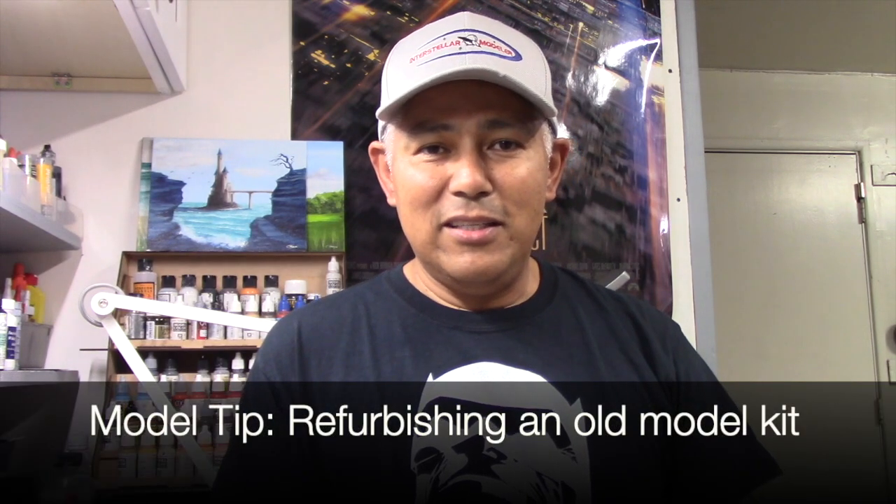It's now time for our model tip. What brought this to mind was a Facebook post on starshipmodeller.com where someone had left a question on how to remove paint from an old model kit. This got me thinking about a project I worked on a little while ago — refurbishing an old Starfleet runabout model kit. Many of us have old models sitting on a shelf that we built years ago, and since then we've honed our skills, learned different techniques, and gotten better equipment. Sometimes you look at those models and think you could do a much better job today — you start seeing all the defects you weren't skilled enough to address back then. So I thought I would leave a few comments here on how to refurbish an old model kit.